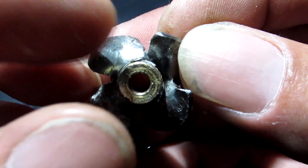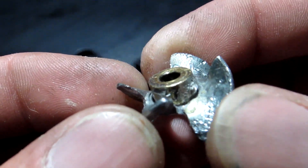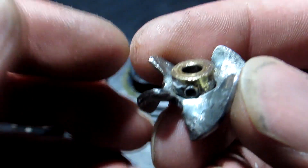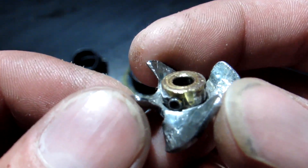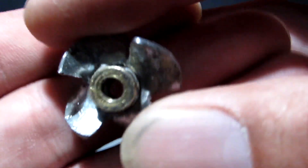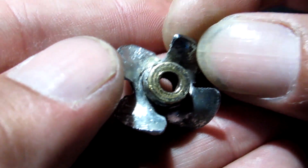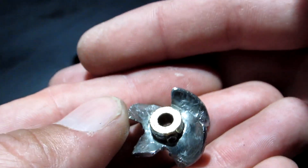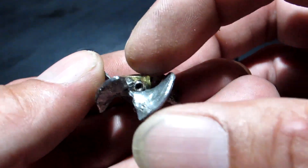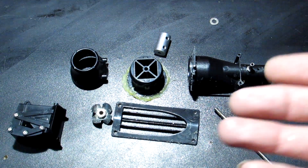I actually shaved it down probably another millimeter all the way around just to make sure it wasn't going to scratch the housing if an imbalance occurred. That is a set screw collar - you put it on the shaft and lock it in place. It's pressure fit right now, and then I'm going to try mounting it with JB Weld liquid metal. It's held before for testing, so it doesn't hurt to try.